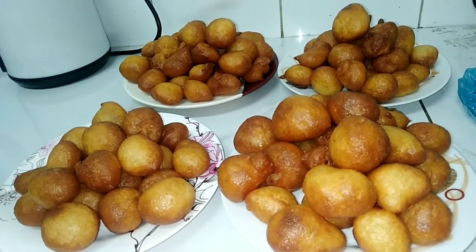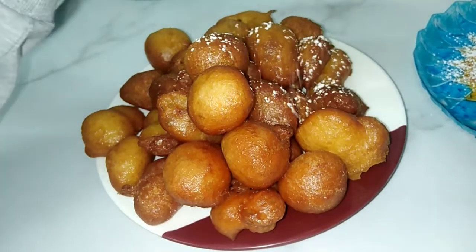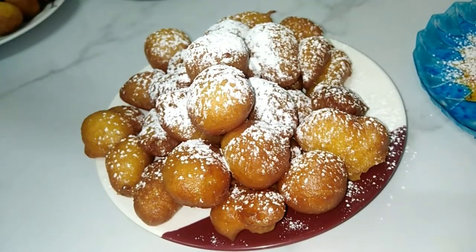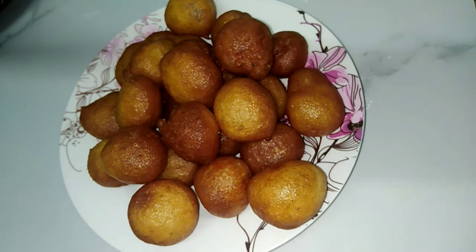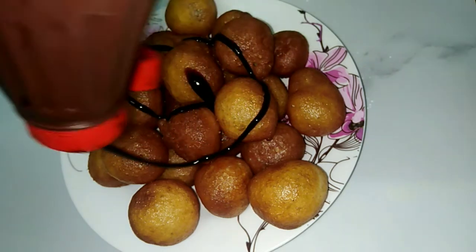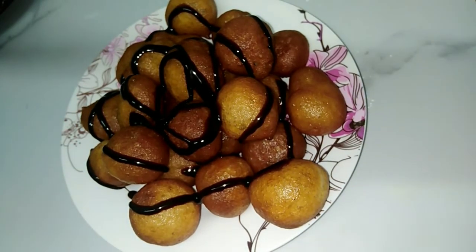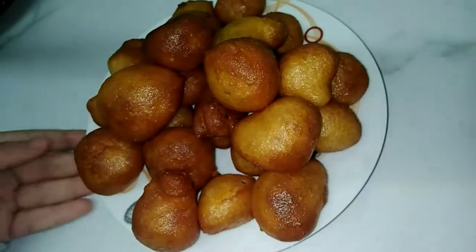The Luqaimat is finished and I have chosen three designs. The first design will be with powdered sugar, which I will sprinkle on top. The second design will be with chocolate sauce, poured over the Luqaimat. The third design will be with honey, but we prefer to add honey just before eating, not before.